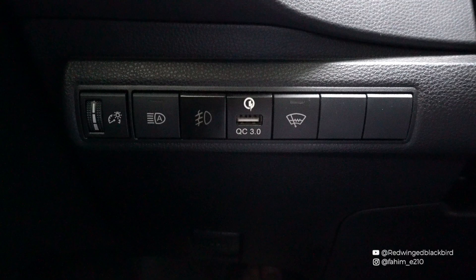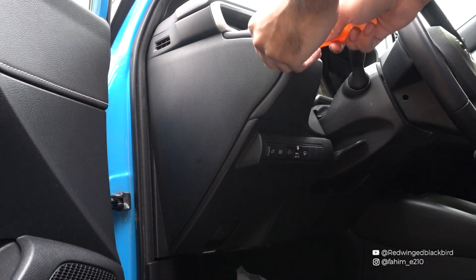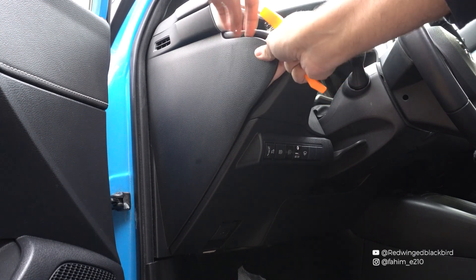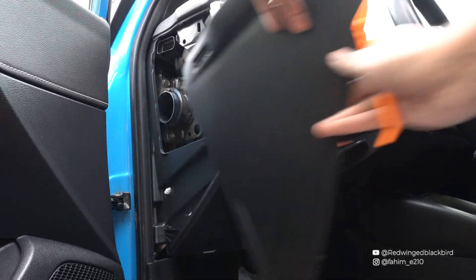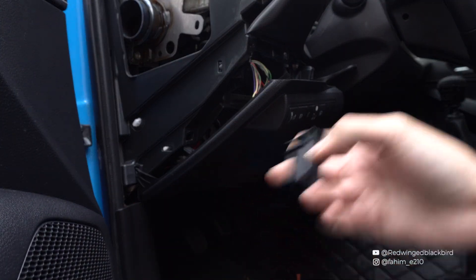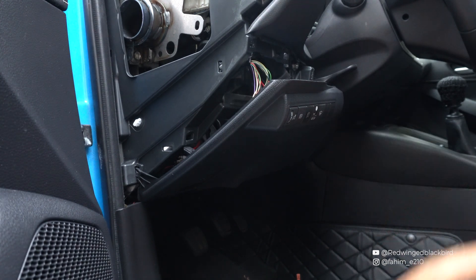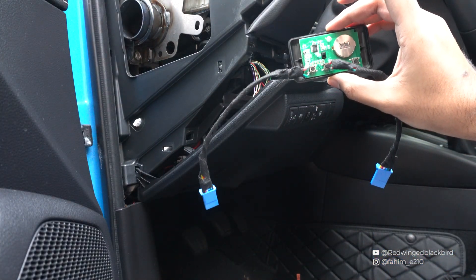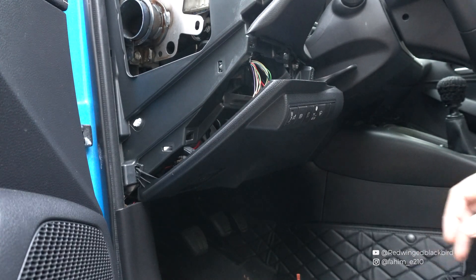Your next step is to get into your car and find the space where you're going to install the button. You can see a selection of blank switches — I'm going to take out those two blank switches on the right and put my own garage door switches in. This process will differ for each car, but for me it's as simple as using trim tools to pull out the access panel, then removing the button panel. I've already inserted my own switches in place.